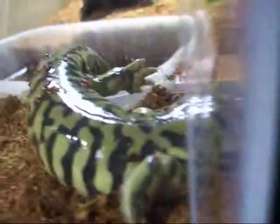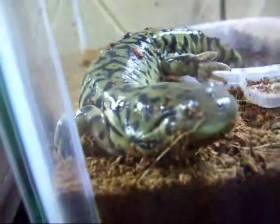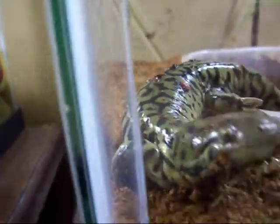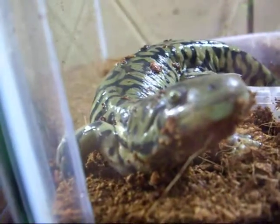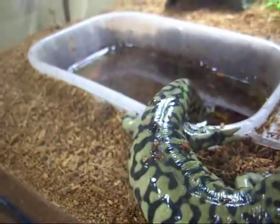Hey, this is Ozzy, as you guys should know, and he just got out of his bath here. He just crawled out, so I thought I'd show you when he had just a little bit of dirt on him, so I'd show you all his colors a little better without really bothering him too much.